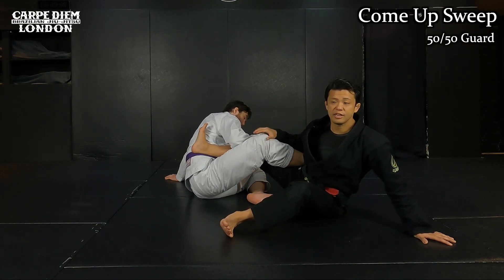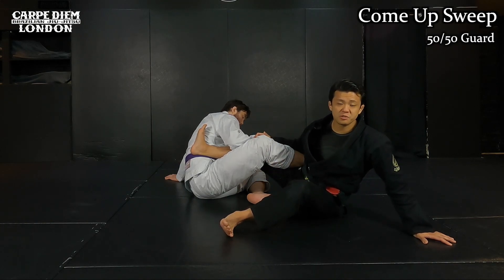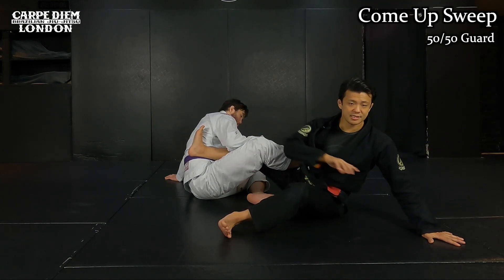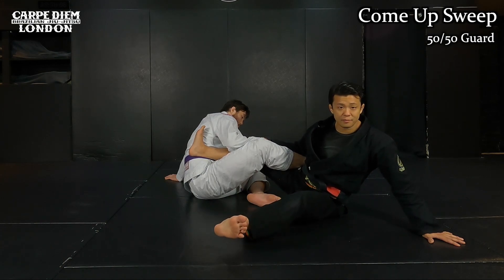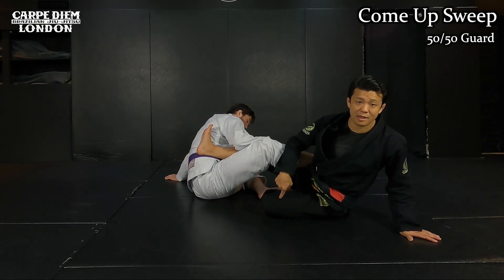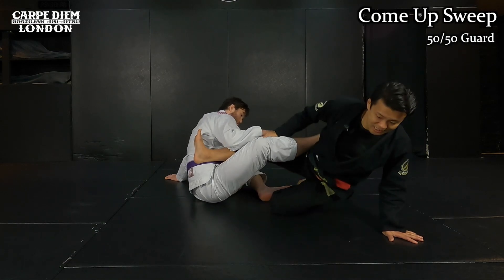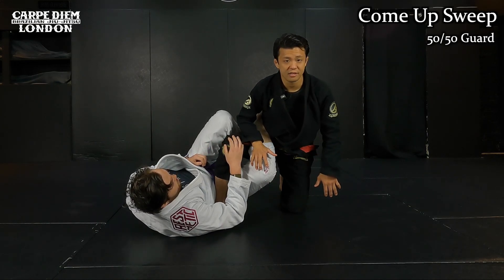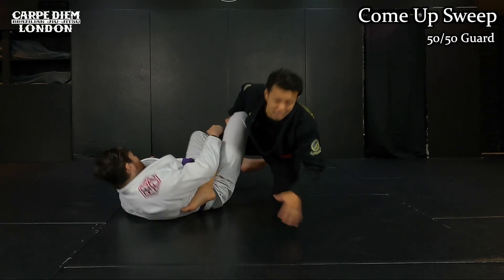I pull myself back as if doing a technical stand-up. I already post my left leg on the mat — this is the same shape as a technical stand-up. All I want to do is pull my left leg behind and raise my hips up, then pull my leg. By the time I pull my leg, I slightly lift up his right leg and take the top position. Once I take top position, this is not over — if I just stay here, he can do the same thing and open my knee to attack.